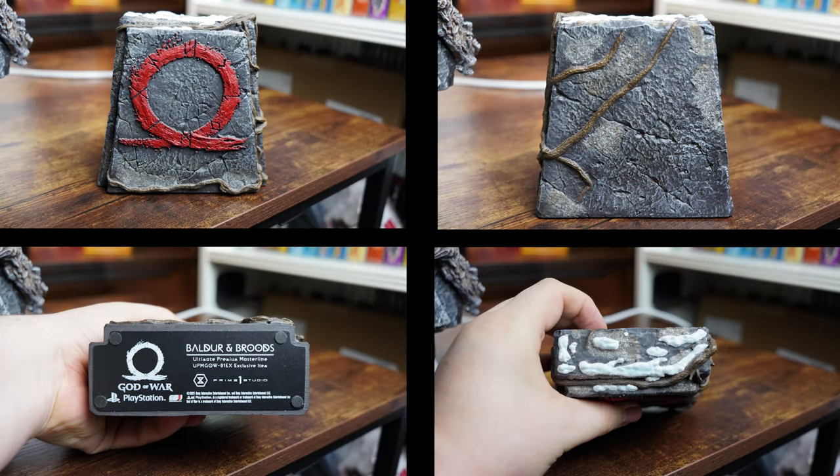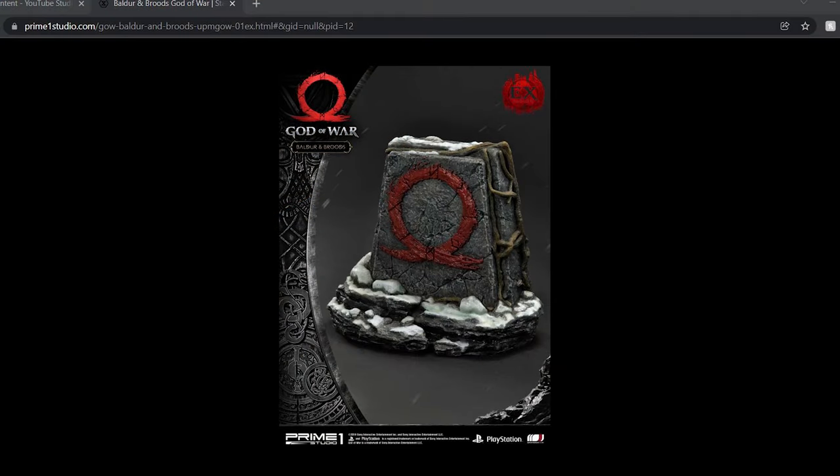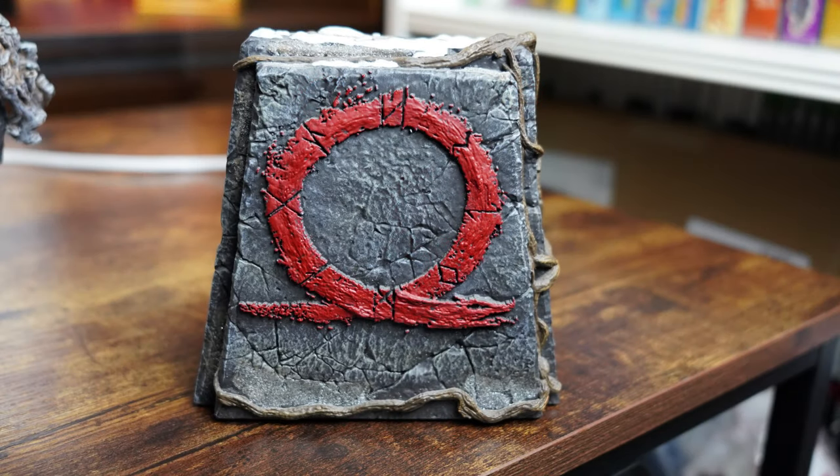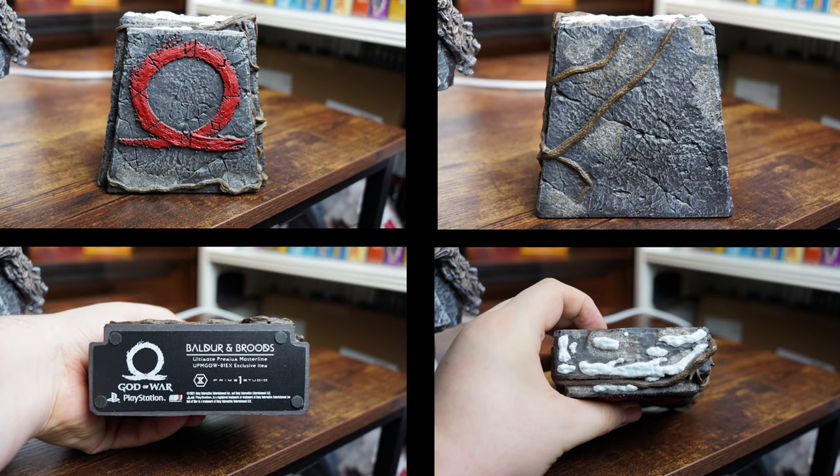Now on to the extras. Thankfully there's only one additional piece to this statue, which comes with the EX version — that's the little stone logo for the 2018 God of War Omega emblem. I do have one complaint about this piece, as it was advertised differently with little steps going up to it and more snow features, and they seem to have cut that entirely, making the part shorter and standing out a lot less. It's very disappointing. Either way, this awesome little piece sits in between the two characters when they're on full display, using the same sort of rugged cracked stone design as the lower portions of the statue base, with the red blood smear Jormungandr logo displayed on the front and the runes etched in. The top also has that glistening snow, as well as roots that wrap around the back and sides.